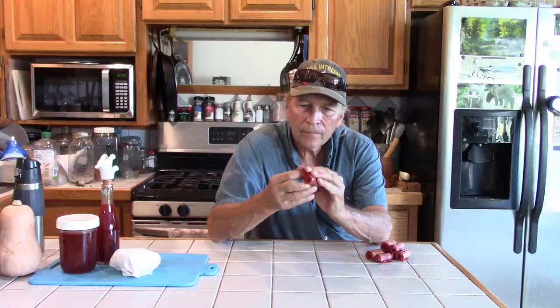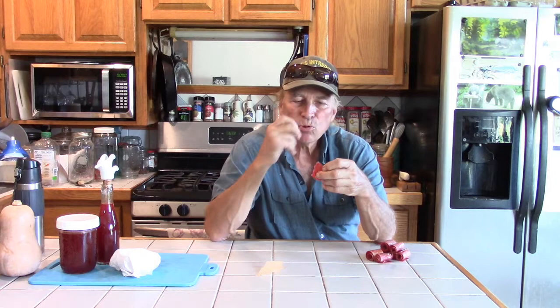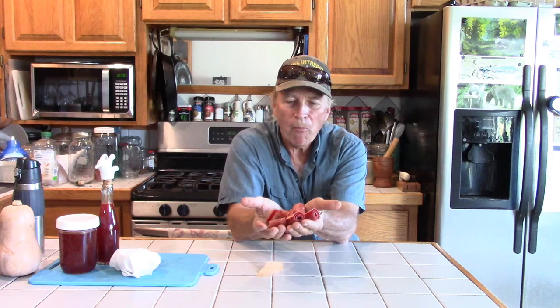Here we have our fruit roll-ups — just need to peel off the wax paper. Great snack! Right here — other than the one I just ate — that's all the pulp from one watermelon. Thanks for watching, my friends, bye!